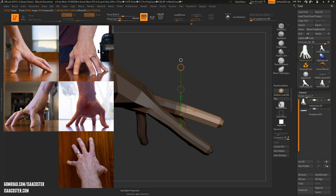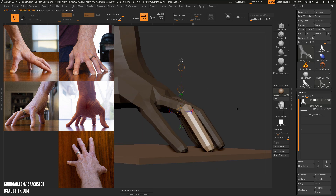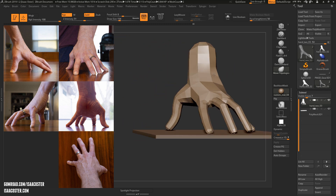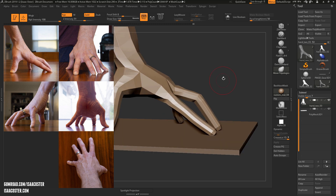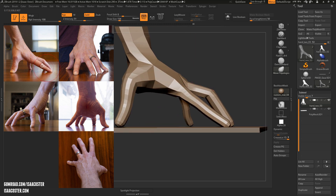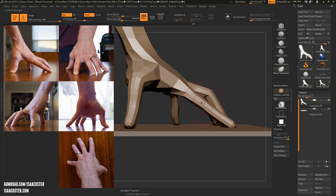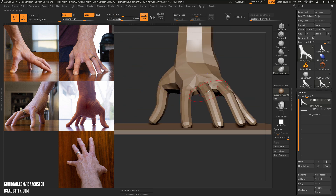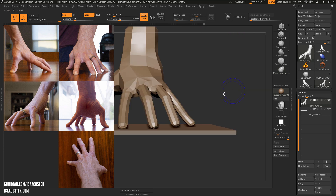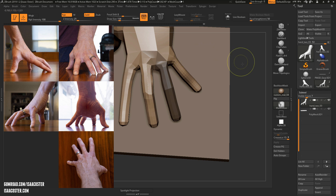We'll go ahead and do that same thing. I'm looking at the distance — the difference between where this finger is and what's going on here — and it feels like this might be a little bit too high or this might be a little bit too low. So I'm just going to use the move brush to push that down and see how it looks. It definitely extends further than the ring finger, and it looks like the ring finger is not on the plane anymore, so let me go ahead and adjust that.